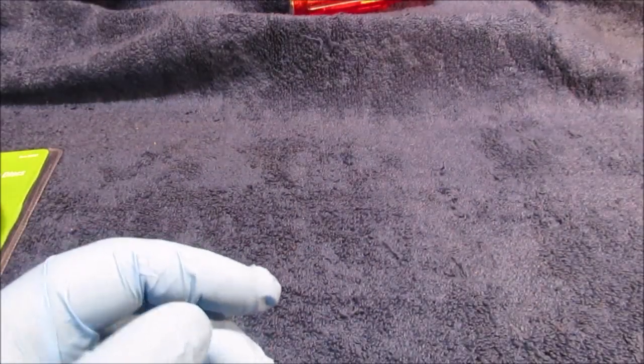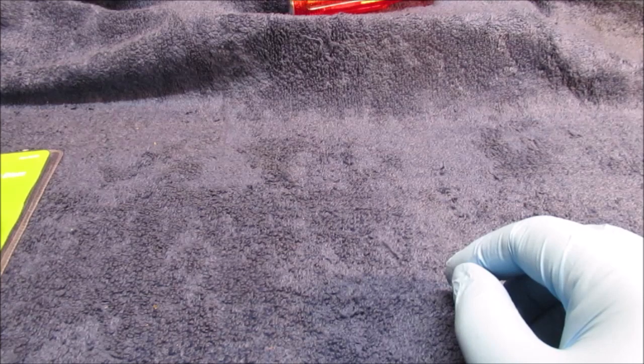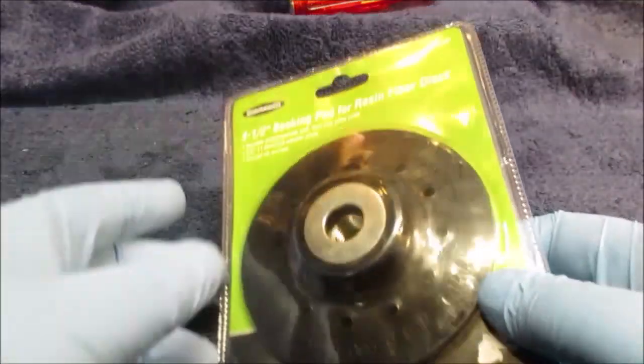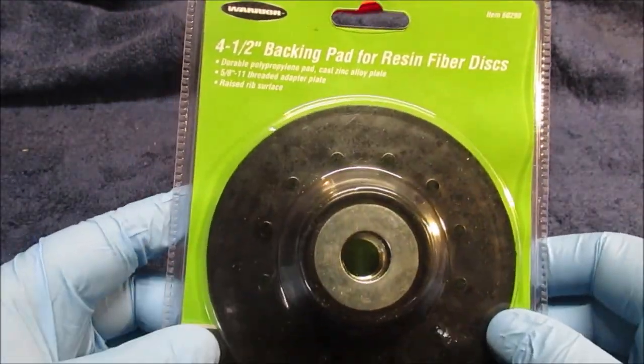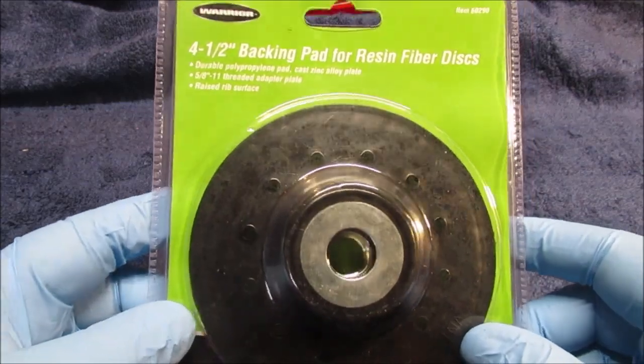Now, a four-and-a-half-inch fiber disc backing pad for three dollars, because I broke my other one. It got caught and shattered — the grinder tried attacking me. I use it with the guard off, which I'll admit is not good.